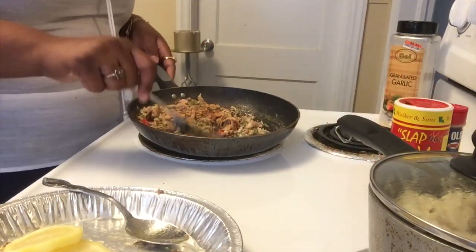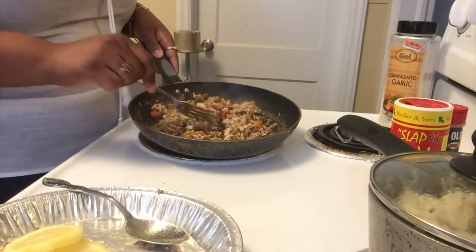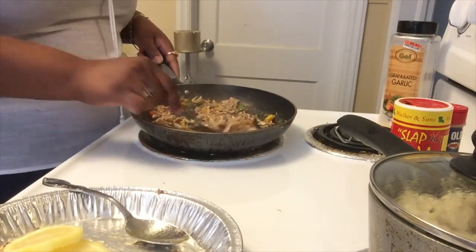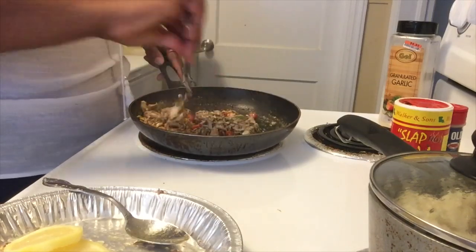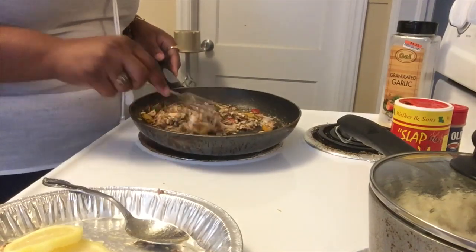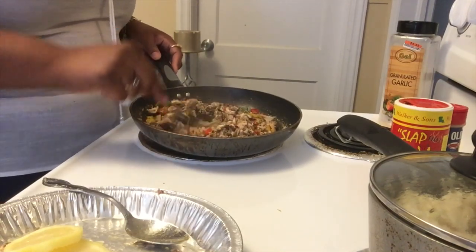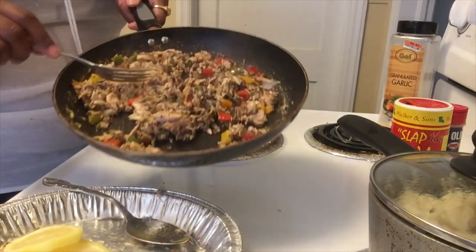I'm giving that a good mix and look — it looks so delicious. Look at those bell peppers and onions in there. That's how I like it, broken down just like this.